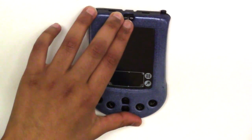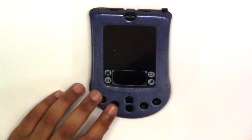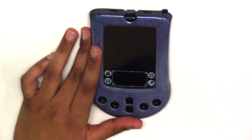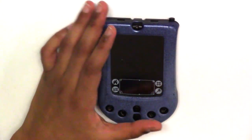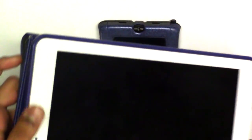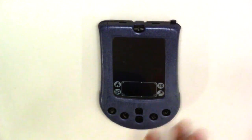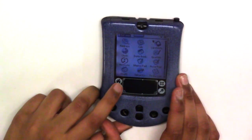We're going to review a virtual device. Palm is not around anymore, but many of the aesthetic looks are quite similar to smartphones and tablets. For example, the iPad has a home button and a sleep button — and this device also has a sleep button and a home button.